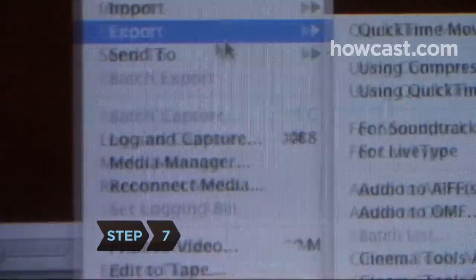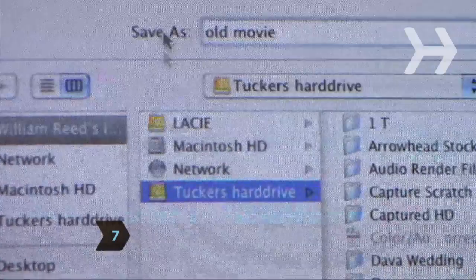Step 7: Store your footage to your computer or to an external drive, since video files take up a lot of computer space.